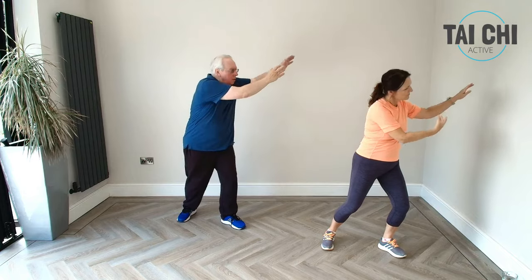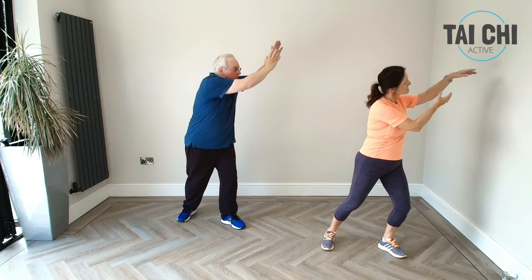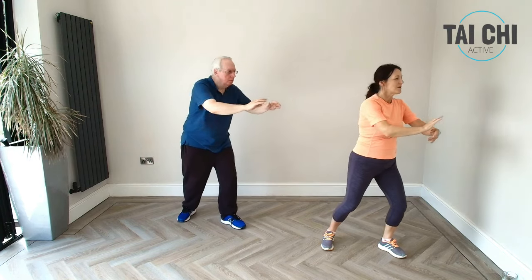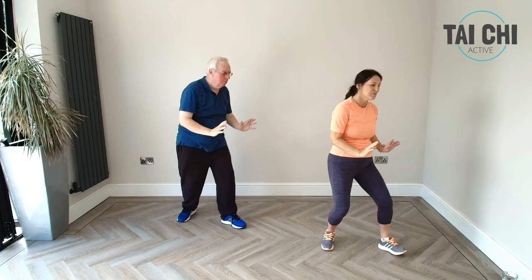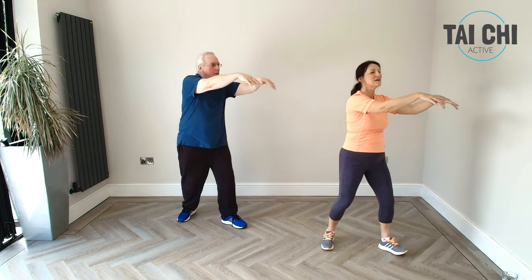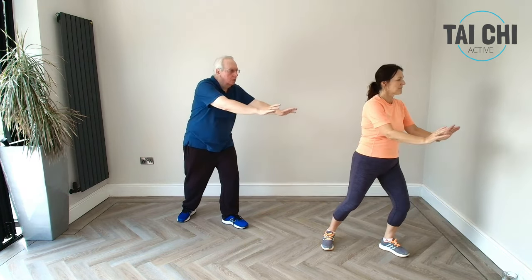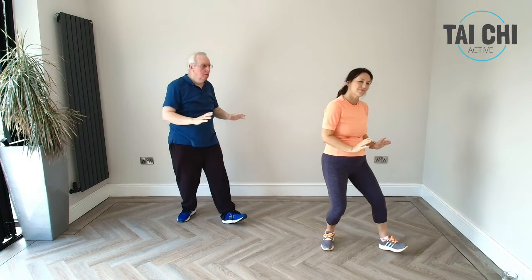Let's do that again — coming high, all the way round, turning the waist to move the arms. And again. This time we'll move on, so we're going all the way round and then we're going to push forwards, open the arms, and then lock in like we've got a big beach ball and push forwards. Let's keep going with that — sometimes known as undulating waves, like a big wave motion.